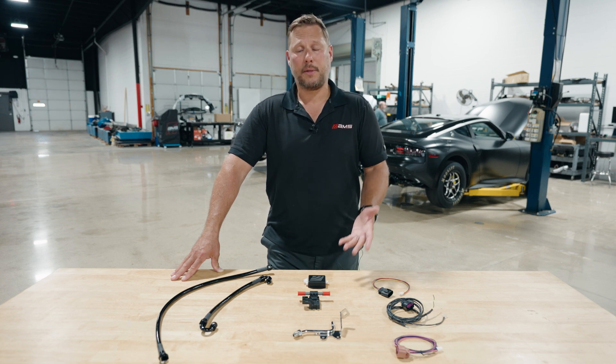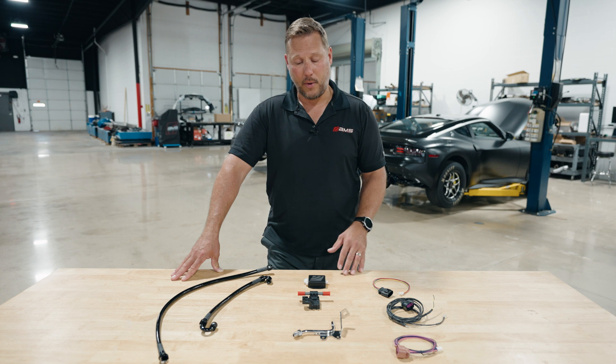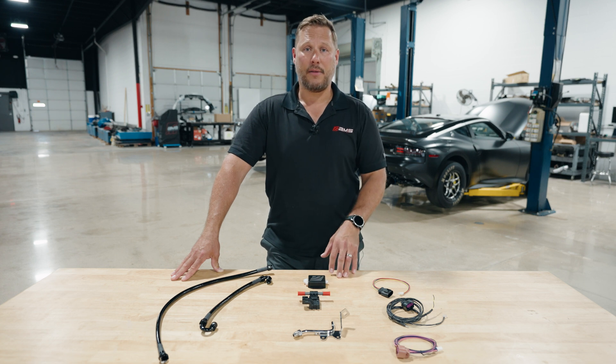Another good one is coolant pressure. You can set up trips so if your coolant pressure goes up and your head gasket's going, it can save the engine. And pretty much the third input is any other sensor you can think of — you can plug it into this box and run it to the Ecutech.